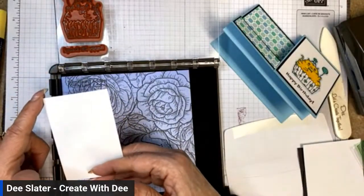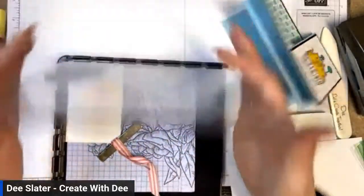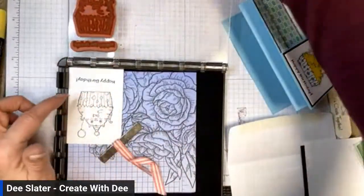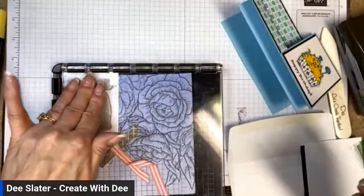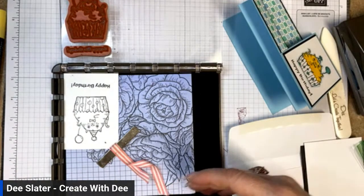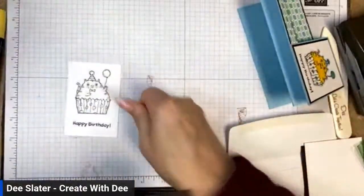I position the cardstock in the corner so I know exactly where to put it each time, then press down the Stamparatus placement tool. I'll hit the happy birthday part again to make it nice and bold. My Tuxedo Black ink is getting a little worn — there are some fuzzies coming off — but there's our little card. Let's do some coloring now. I'm going to use Dark Daffodil Delight.